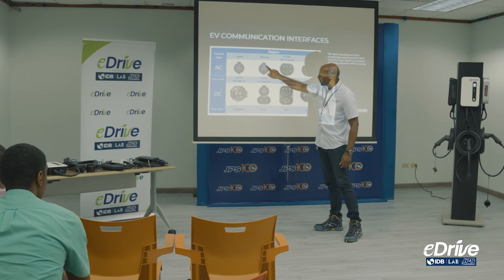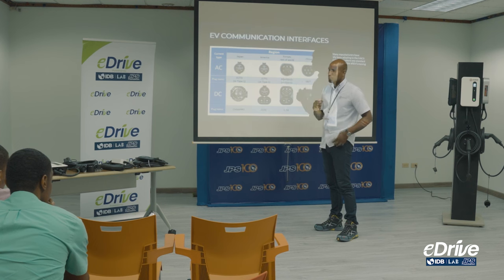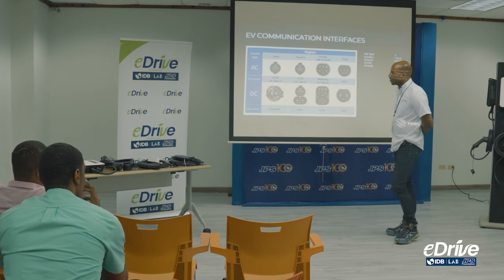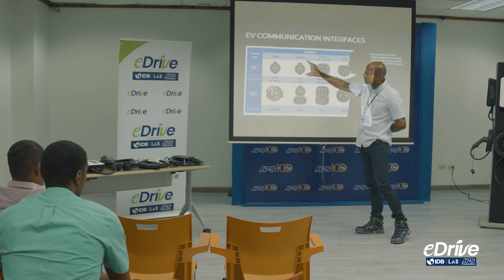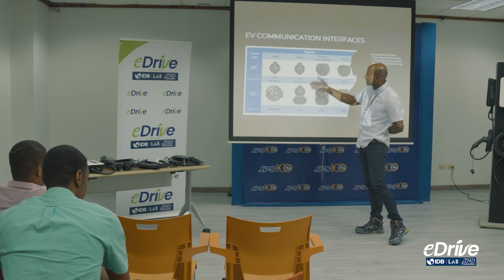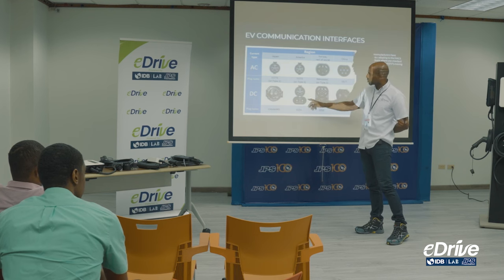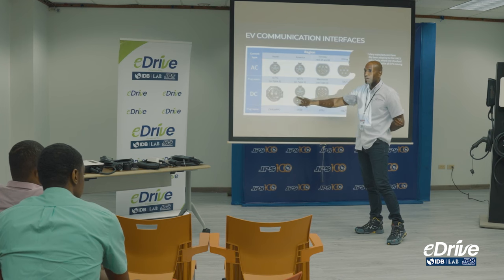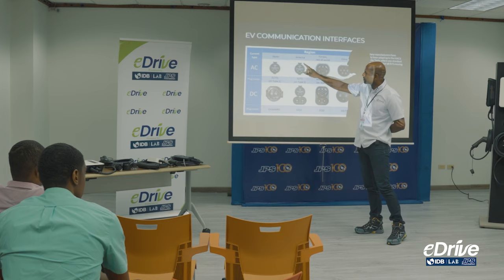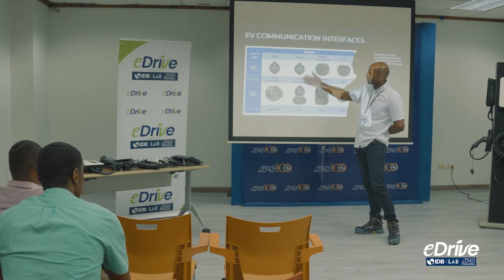If you look at the CCS1 connector, the top part is similar to J1772 — the only add-on is the extra piece at the bottom. The reason a PHEV can't use a supercharger is that most hybrids only charge at a maximum of 7.6 kilowatts. Supercharging charges at 50 kilowatts, so the car can never accommodate it — it doesn't come with that additional DC portion at the bottom. A full electric car can use both J1772 and CCS1, but a PHEV can only use the J1772.